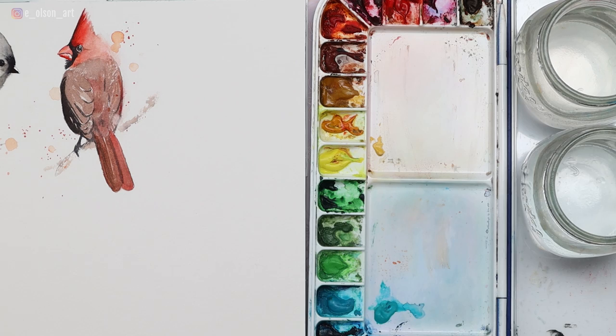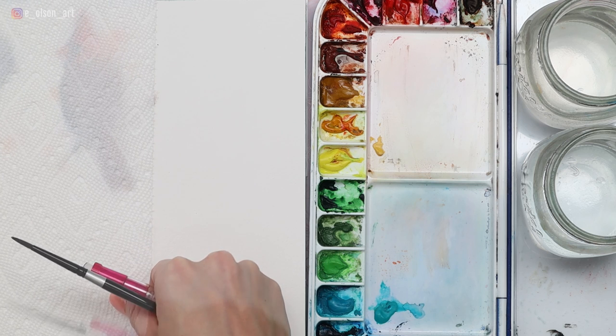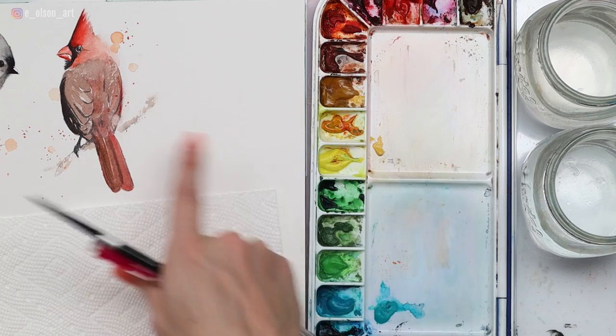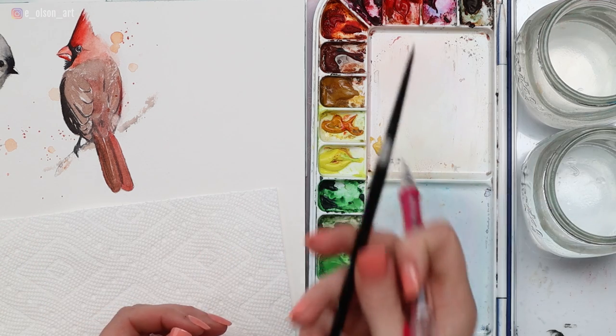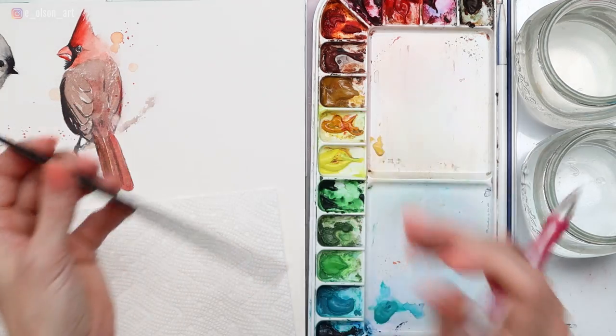My reference photo today is from Unsplash — I'll include a link in the description below so you can download it and follow along. If you're working on a large sheet of paper with other birds, you're going to want to protect those from getting spattered on or drawn on, so I'm just going to lay down some paper towel to protect the rest of the paper. Some tools you'll need today are paper towel, water jars, a pencil, and a watercolor brush. I'm going to be using my Silver Black Velvet size four round brush.